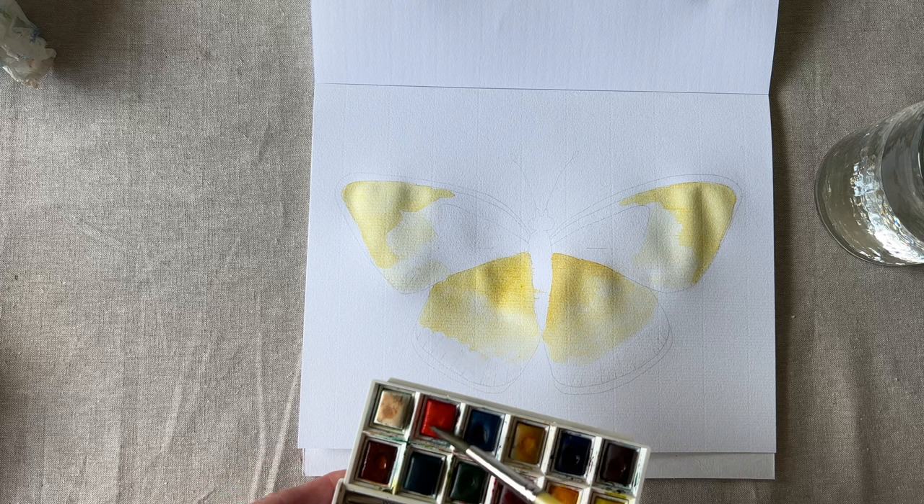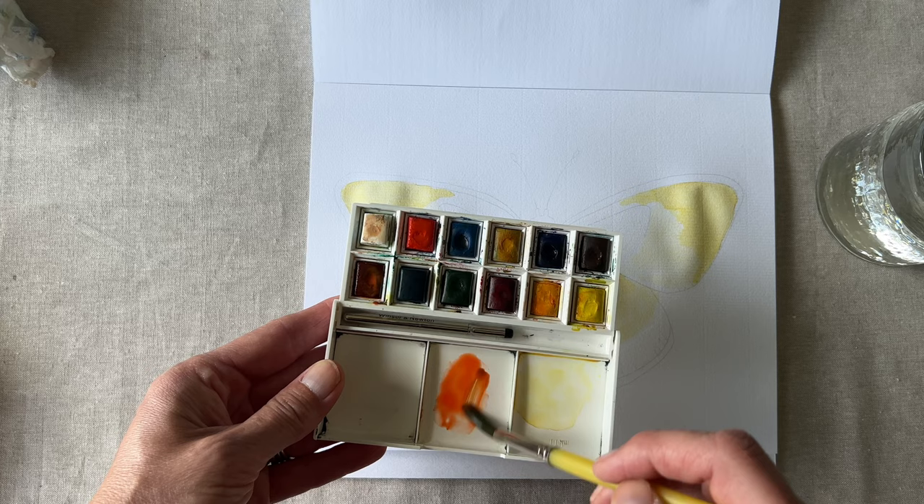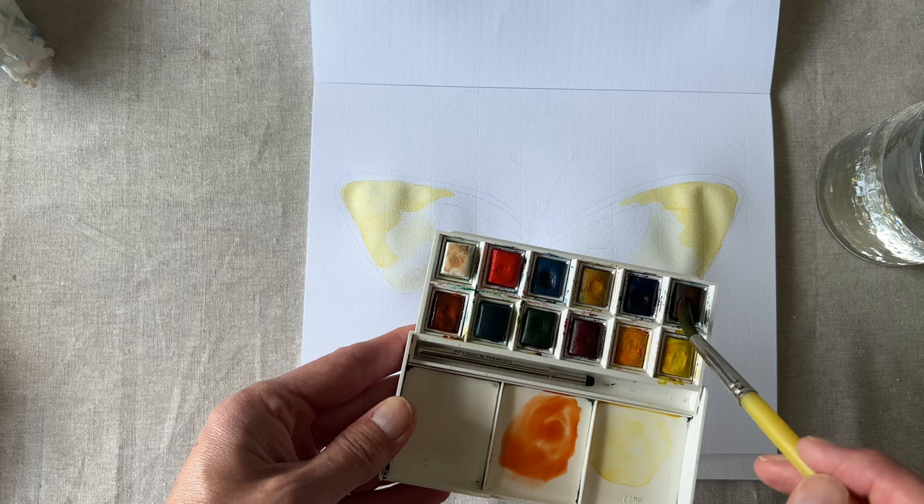Now let's add a vibrant orange. I'm going to keep the orange really wet where it meets up with the yellow. Since your yellow is still wet on the page, the whole wing should now blend nicely together.